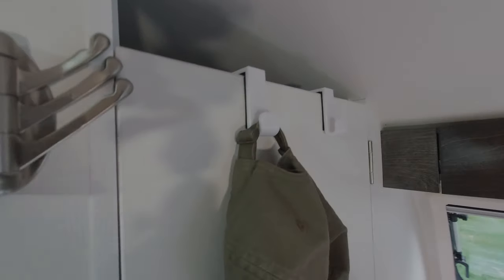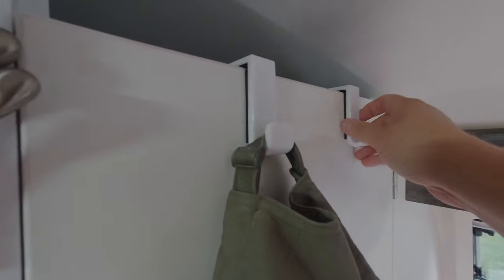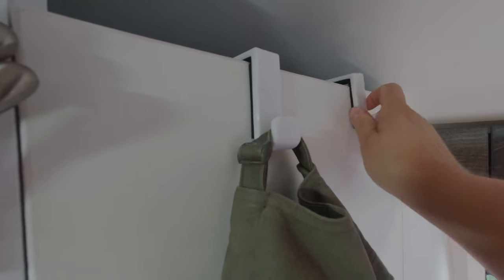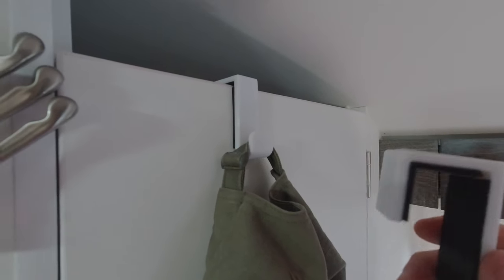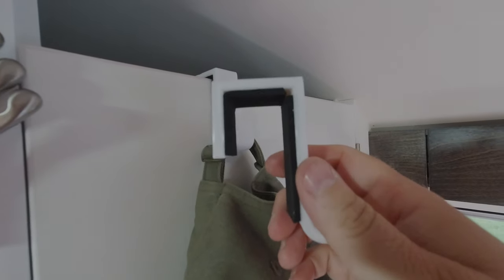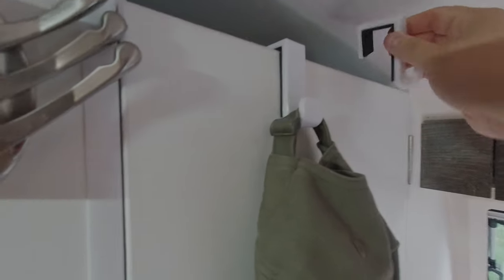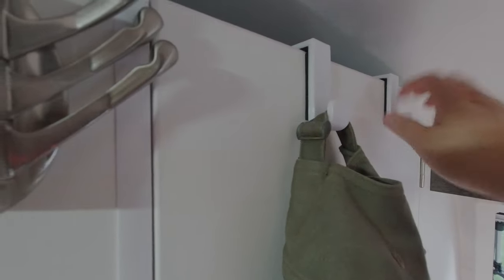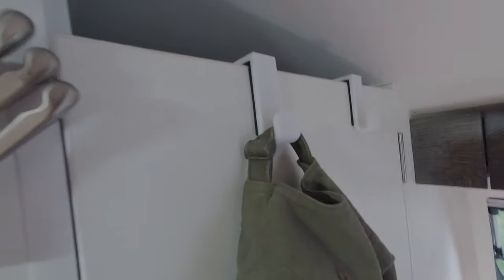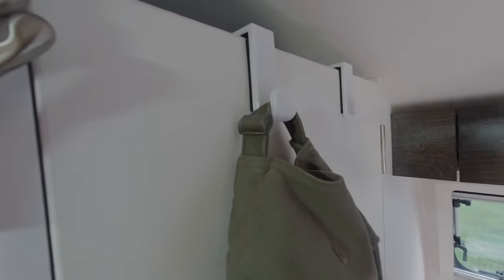The last hook I'm going to show you is new to the market because it's created by a tab owner using a 3D printer. It fits perfectly on the 2021 Tab 320. You can see it's a nice solid plastic. Anton has added some nice neoprene padding to keep you from marking up the door, and the hook is very solid. What I'm going to do with these hooks is hang my bath towels — my mom has installed some grommets in the corners, so I'll be able to hang them easily and they'll be accessible.